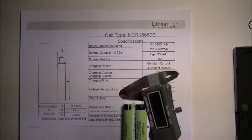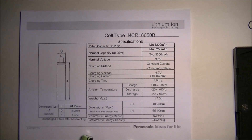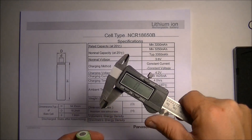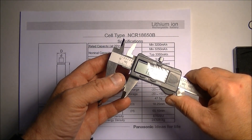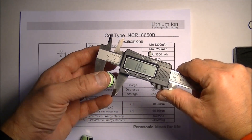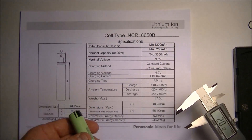The next thing I'm going to do is measure them to see what their outside dimensions are like. The diameter should be 18.25mm — that's the maximum size without the tube. I'm not sure exactly what they mean by that, but let's zero my calipers. The diameter measures 18.37mm. The spec says max without tube is 18.25mm. I'm thinking the film around the outside of the battery adds a little bit, so we're within what I would call a tolerance of it.